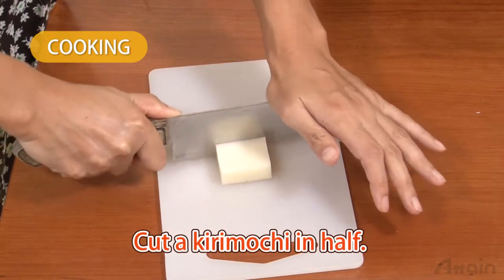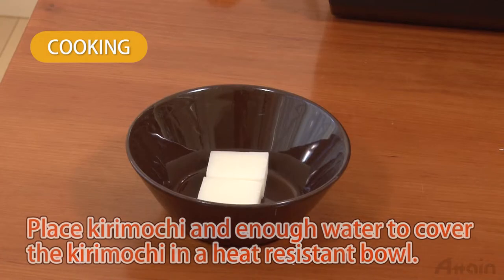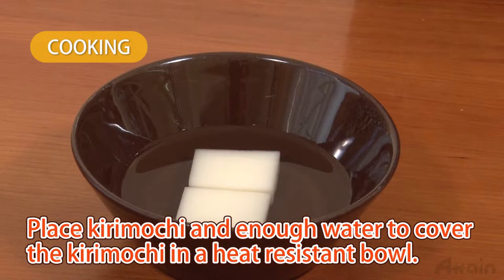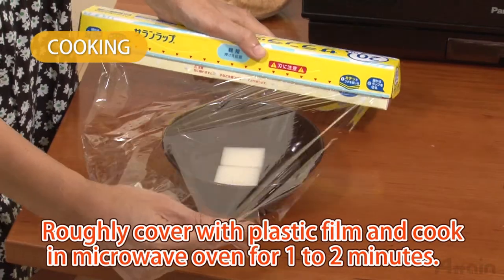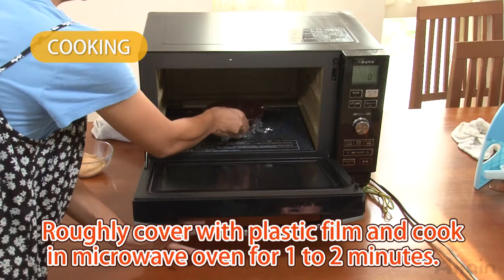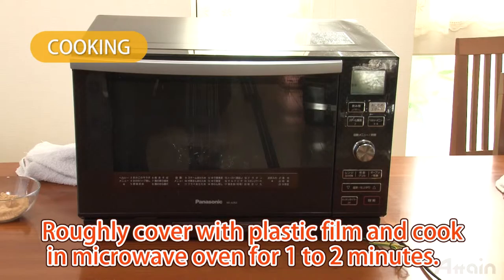Cut a piece of kirimochi in half. Place the kirimochi pieces in enough water to cover them in a heat-resistant bowl. Roughly cover with plastic film and cook in a microwave oven until the kirimochi is tender. Check the tenderness after cooking for one to two minutes.